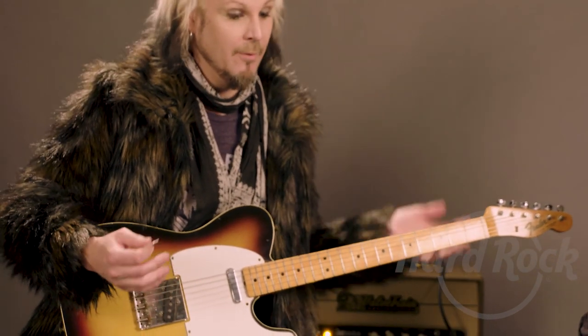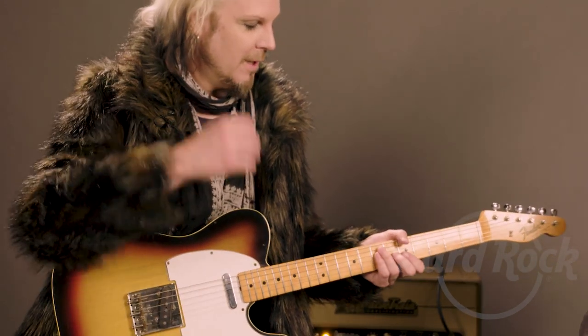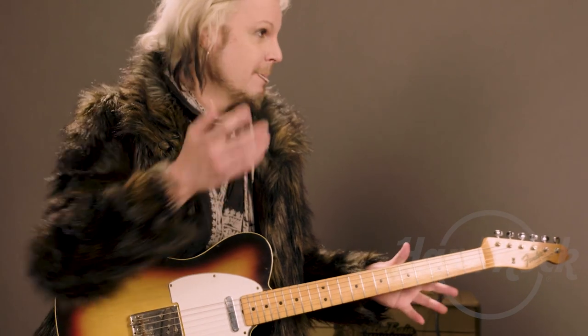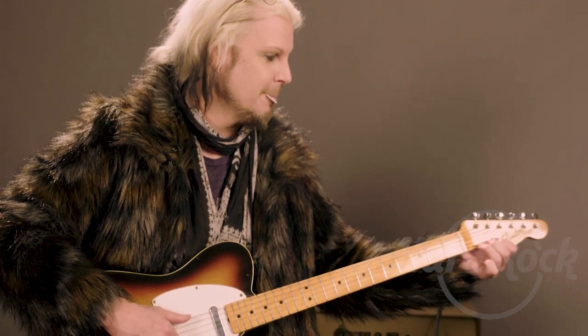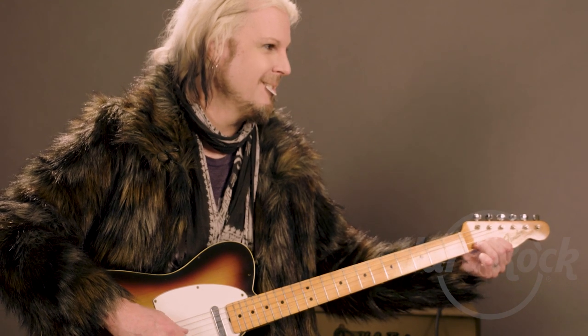Such an amazing guitar, but I wanted it — rather than sitting in my garage and all that stuff — I wanted it to be in a restaurant or a hotel or something. It's so cool.